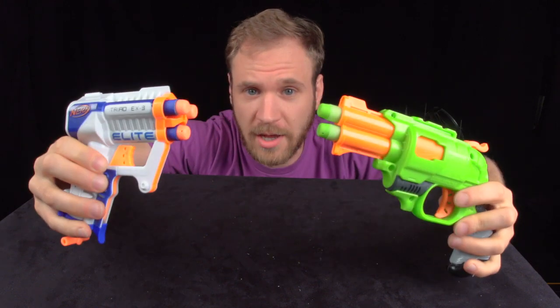Do you have tickets to the gun show? I'll show you these two guns, how they differ in storing and releasing energy, and the patented technology that they both share.